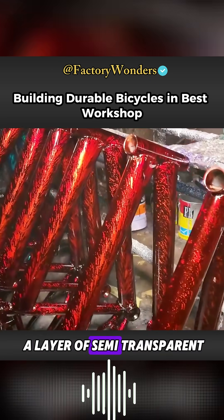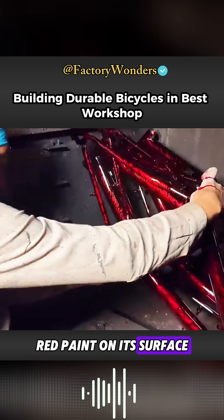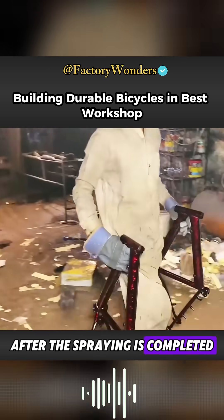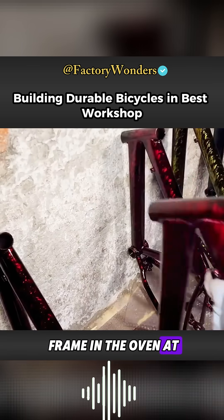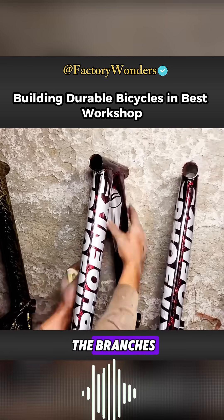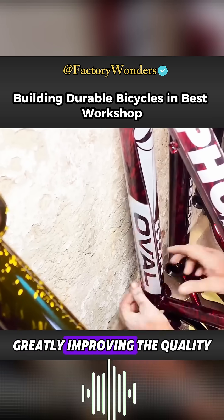Then a layer of semi-transparent red paint is sprayed on the surface to make the frame look more beautiful and high-end. After the spraying is completed, the frame is placed in an oven and baked at high temperature to speed up the bonding and curing of the surface paint, greatly improving the quality of the frame.